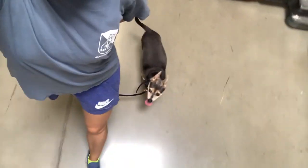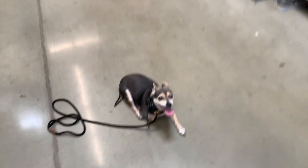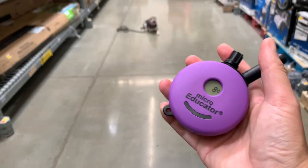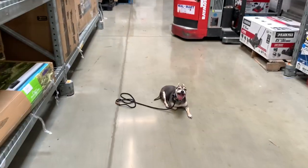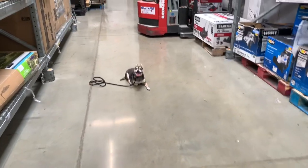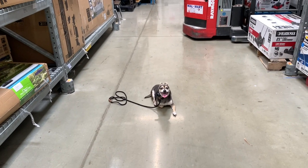Sit — good. He put himself in the down. I'm going to flip the camera around. Stay — so that 'stay' is the warning. If he breaks after that, I would say 'no' and tap my e-collar. The only thing that can get him out of his stationary command is if I release him or if I give him another command. I can take this a step further and get him even more relaxed by putting him in the double down. I say 'down' again, and if he still doesn't listen I can tap my e-collar again at low levels.